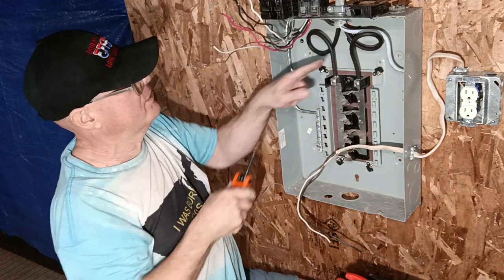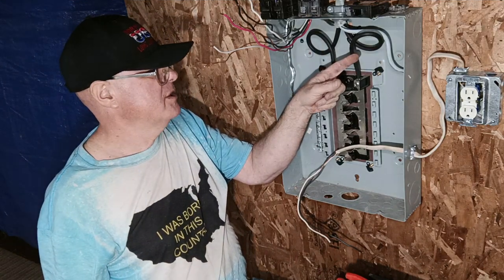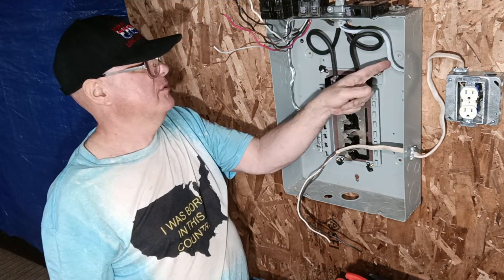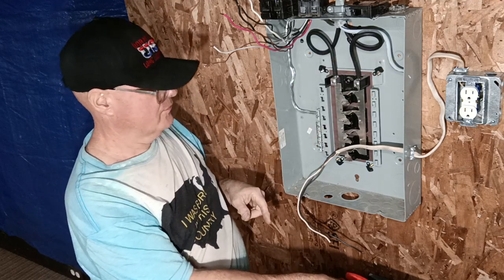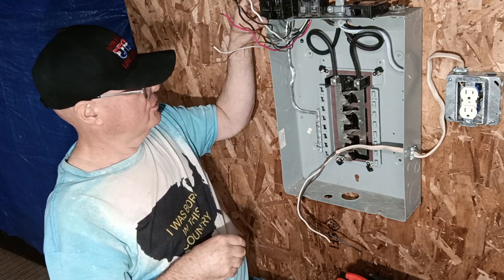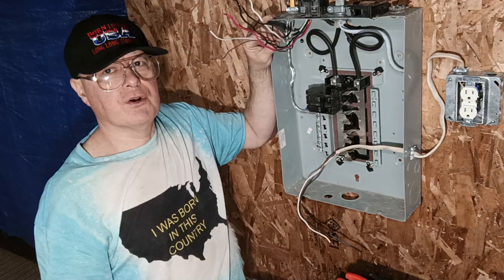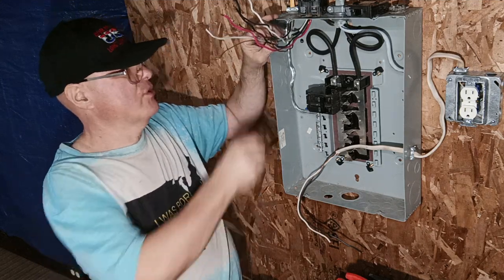We have 120 volts coming in on this side and 120 coming in on this side, so we have 240 volts with both legs, and 120 from either leg to the neutral. First we will wire a 220/240 volt circuit — this will be a 20 amp circuit for something like a baseboard heater that does not require a neutral.